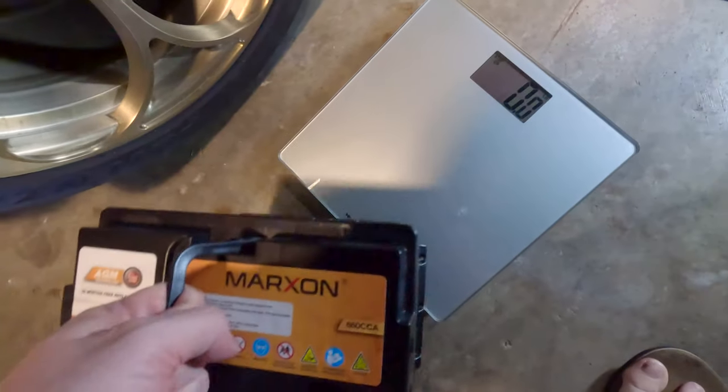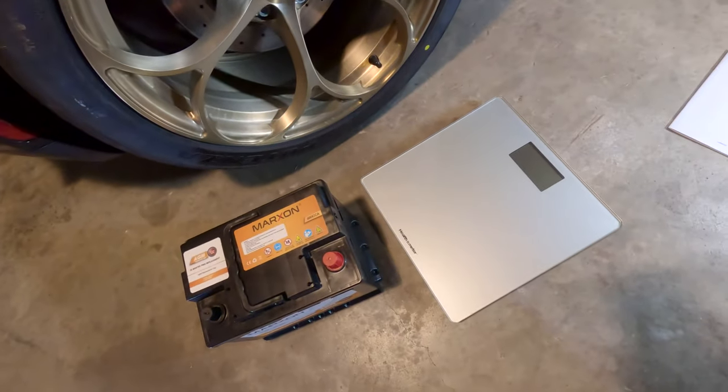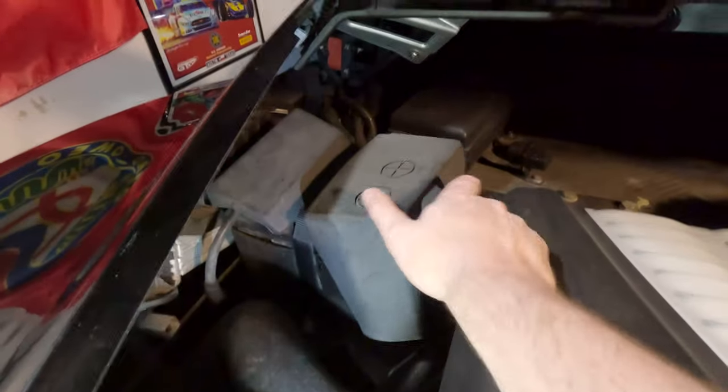Let's actually weigh it and see how much it weighs. Dropping it on the scale — 40.8 pounds. We'll have to check that against the factory battery. Let's get this old battery out of here.